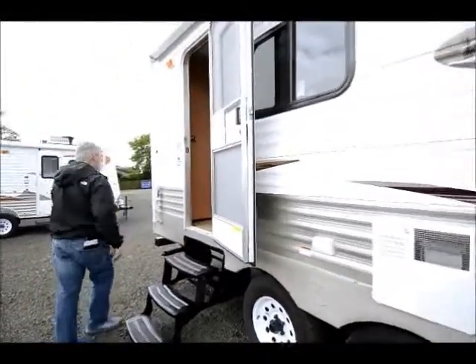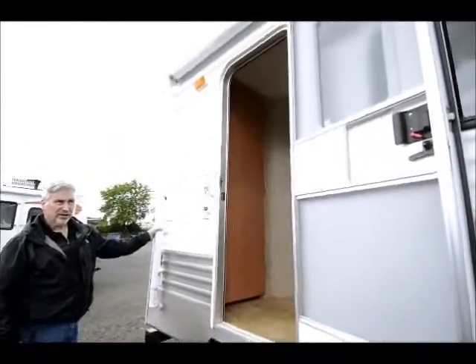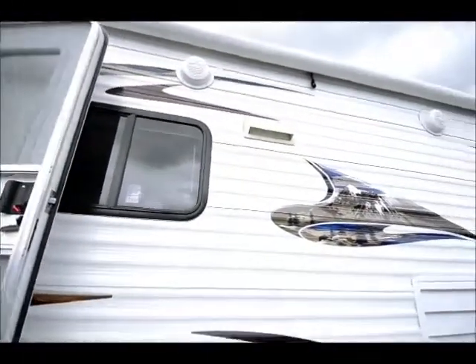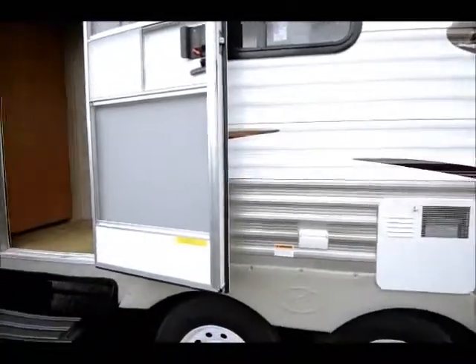It's got a nice big awning. It goes just about the full length of the unit with exterior speakers, so you can listen to your music outside with a picnic table and everything.